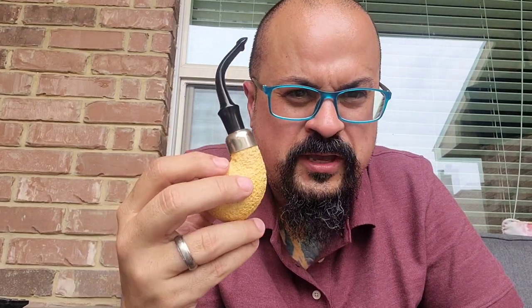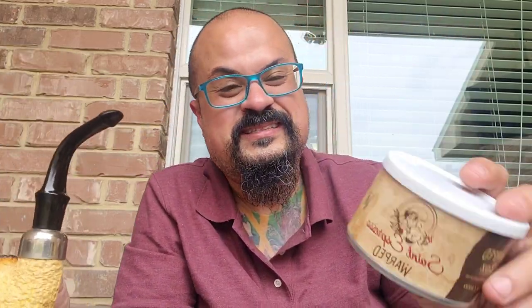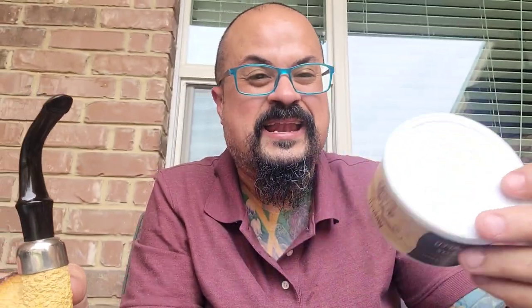I'm smoking an aromatic because, you know, I'm not a big aromatic guy but I jump in the same boat as everyone else. I got some of this San Espresso by Warped and Cornell & Diehl. It's an aromatic, should have some espresso-type flavors. It's a triple cavendish mixture by Kyle Gellis and Jeremy Reeves.